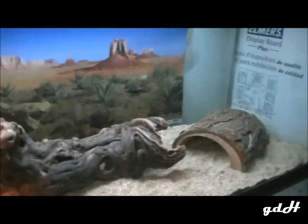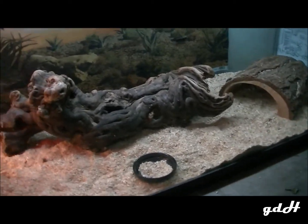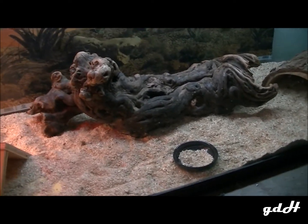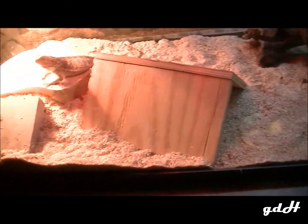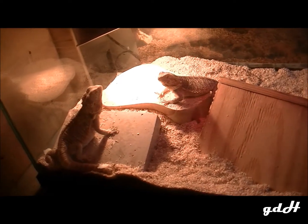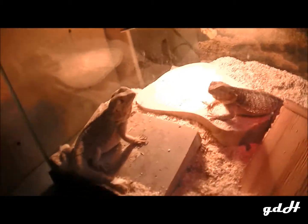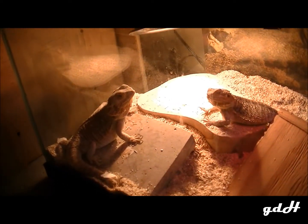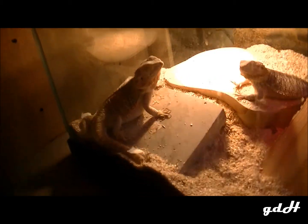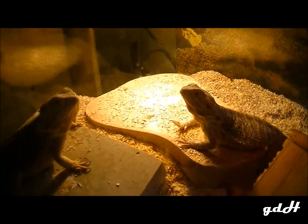Basically don't give them any hides when they're younger, because you want to make sure they get their UV light. You want to make sure they're basking under it and can't really hide from it, because they can get metabolic bone disease pretty fast. I've never had any of my lizards get that, but my brother's did get MBD because he had a really tall tank and they'd hide all day. Not good.